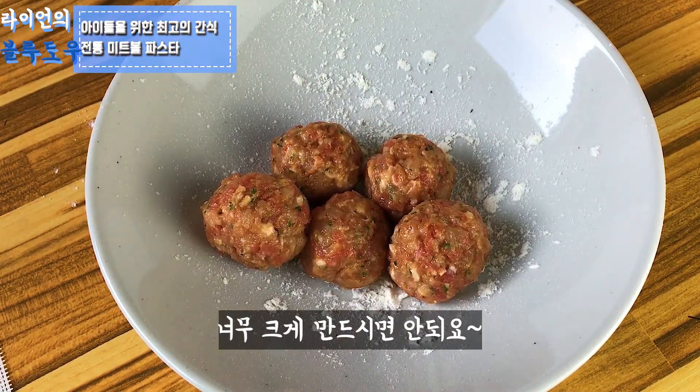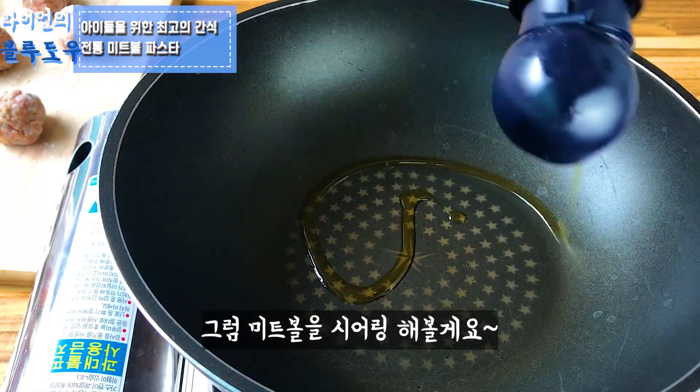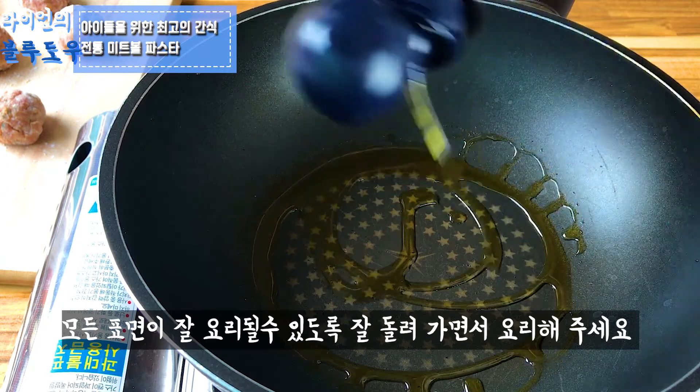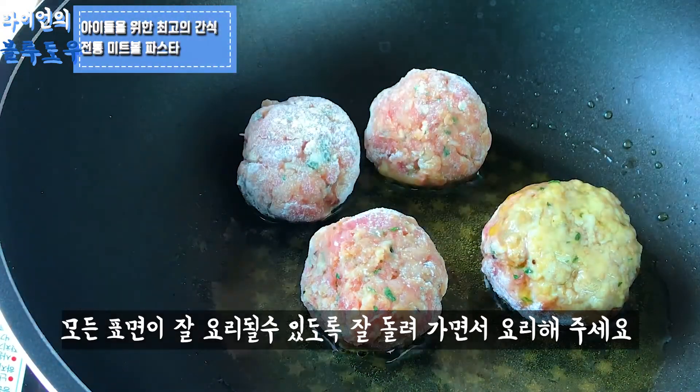Make sure you don't make them too big. Making a proper size is important. Let's sear the meatballs — turn them all around the surface so that they become crispy and have a proper golden brown color.